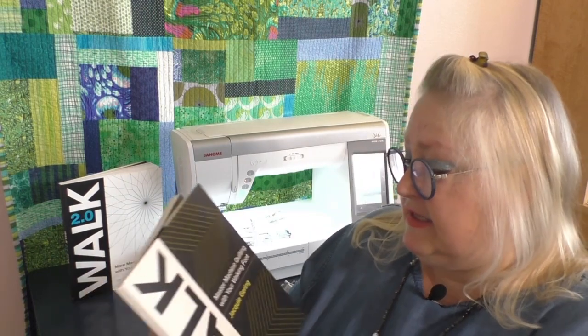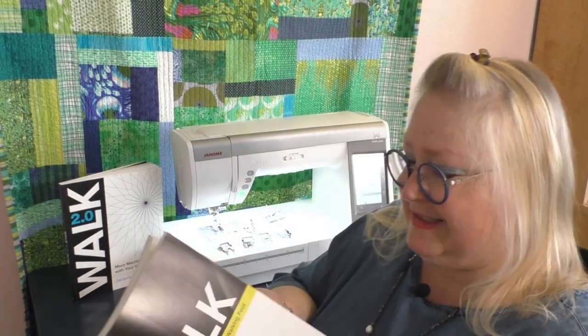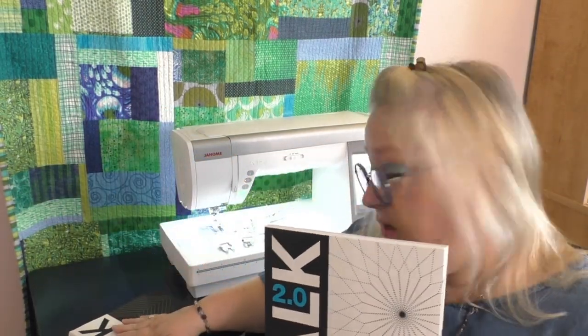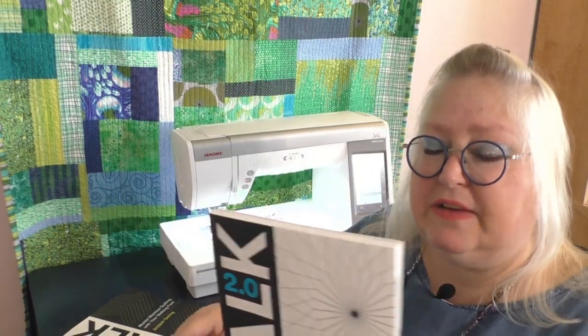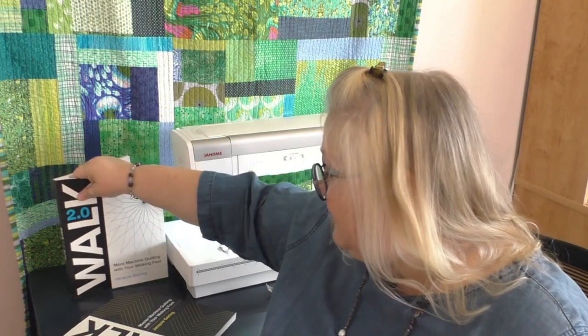Jackie's books give you so much information. The first one goes step by step — I've only got 20 minutes here with you today — but she gives you lots of different patterns and ways to do your quilting. Walk 2.0 is another great book; it's an add-on so you really want to get both books. It's going to give you even more ideas and I want you to feel confident about your quilting.